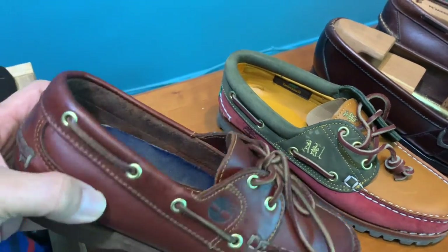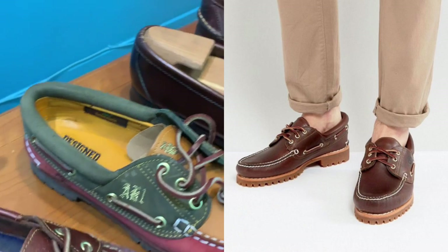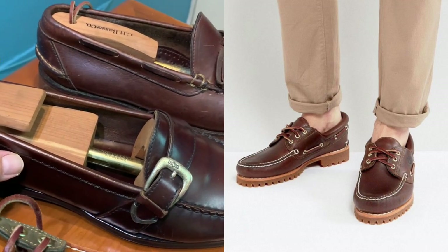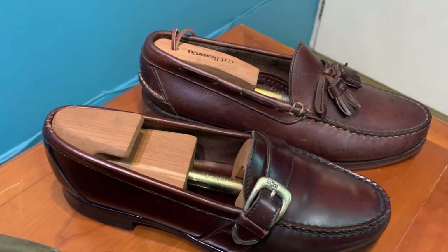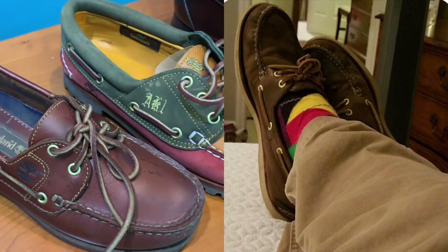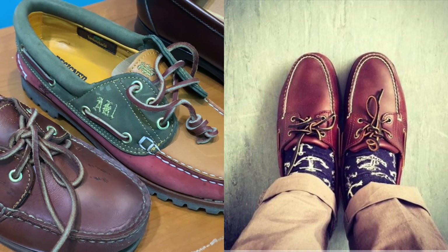Foremost, as we know, the rule of thumb is that we don't usually — actually we never — wear socks with the boat shoes. We also have a tendency of not wearing socks with the loafers during the summer or spring months.